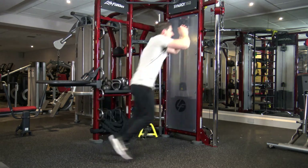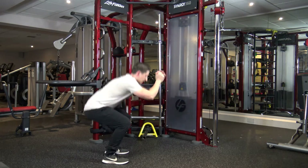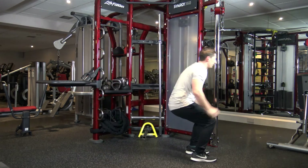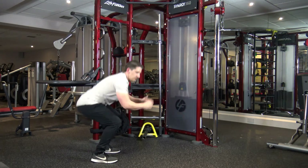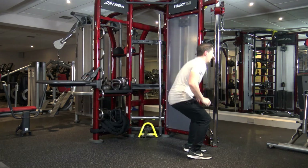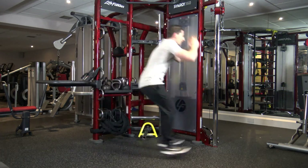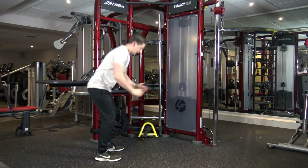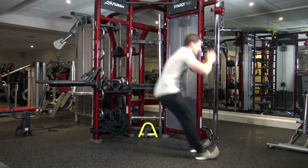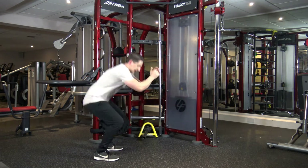The next one is jump, back, back, back, two squats. Back, let's go. Jump, back, back, back, 1, 2. Good. Jump, back, back, back, squat and squat. Keep it going. We've got about 10 seconds left. Squat and squat. Last one, let's go. Down and down.